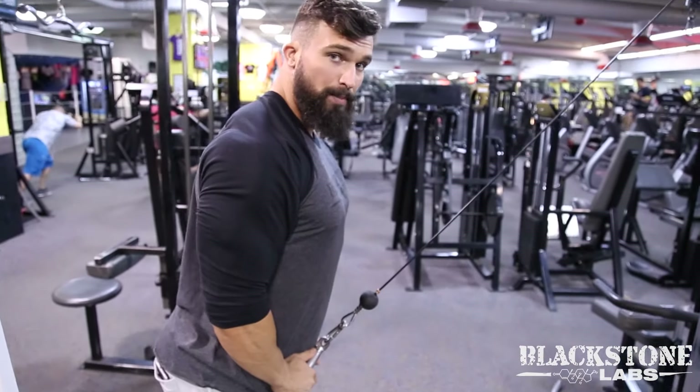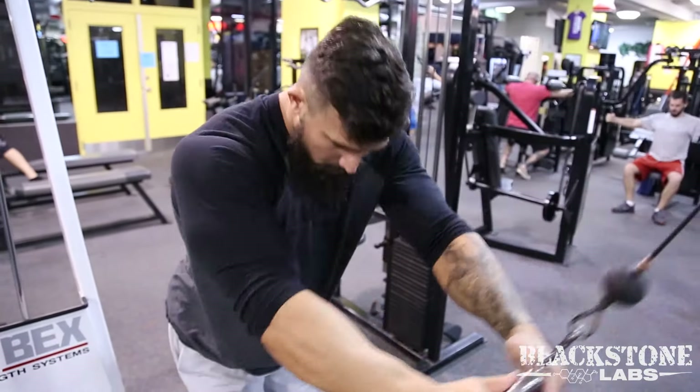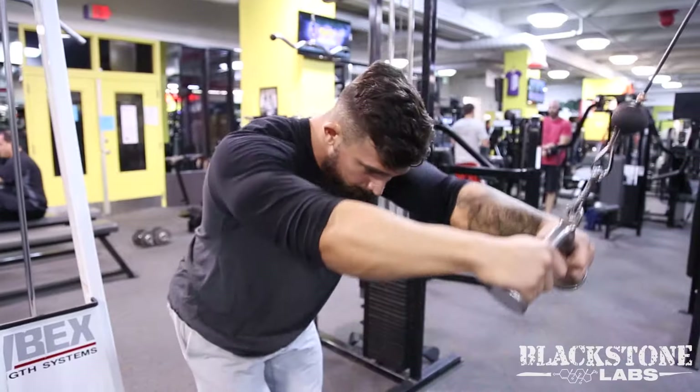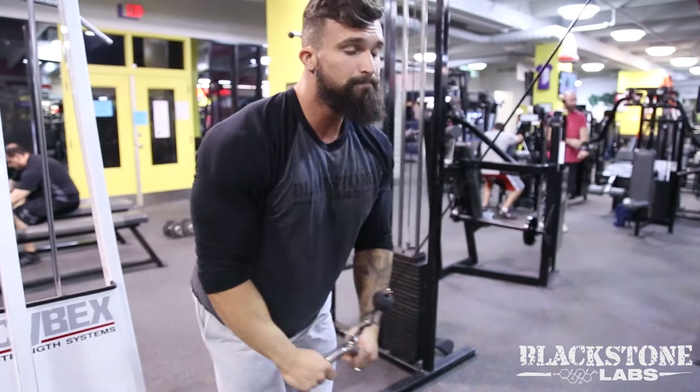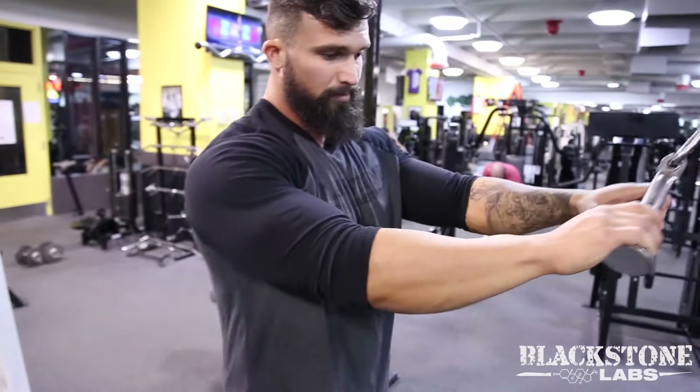Come up a little bit at the bottom and back down. And that, my friends, is how we do a V-bar pulldown.